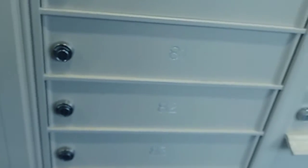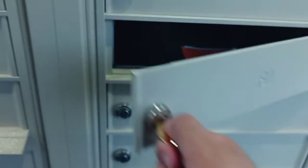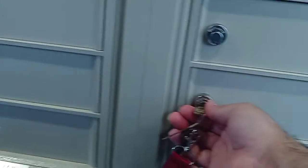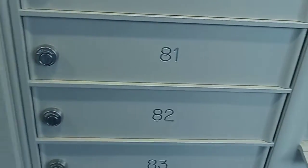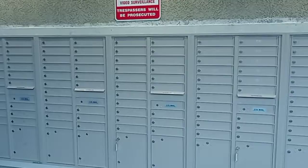Let me show that again. Looks nice and tiny, very nice. So there you go folks, that's what the new mail looks like.